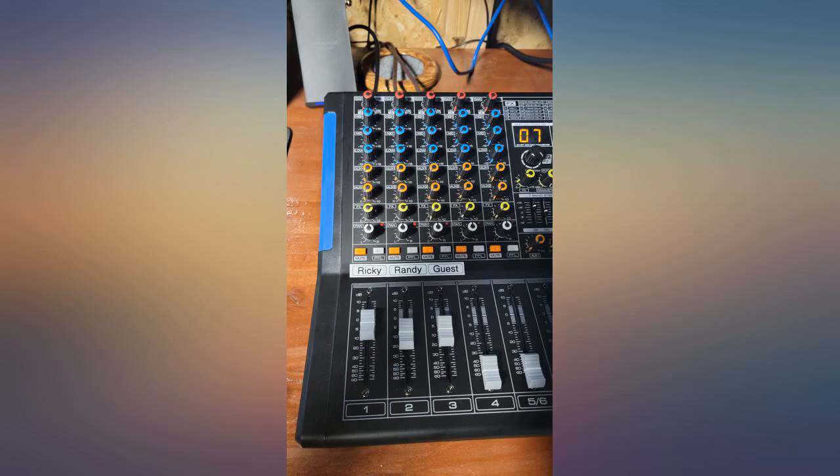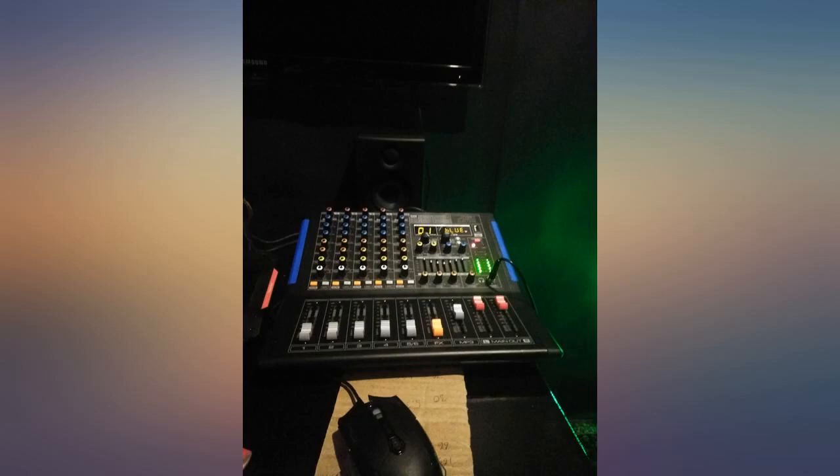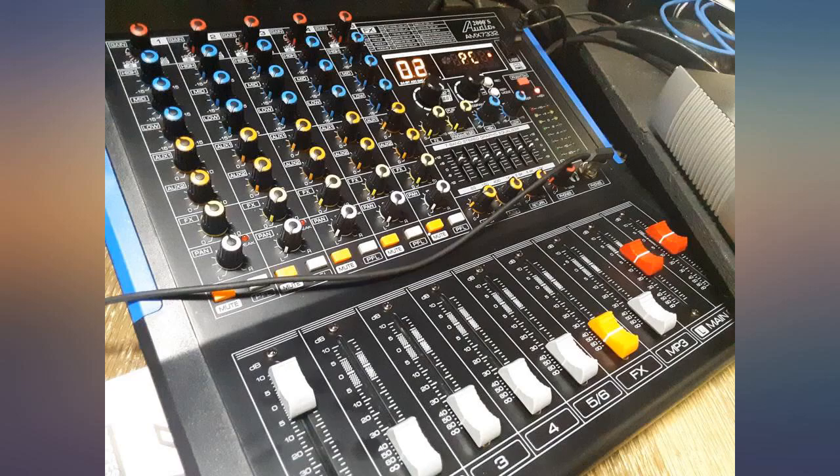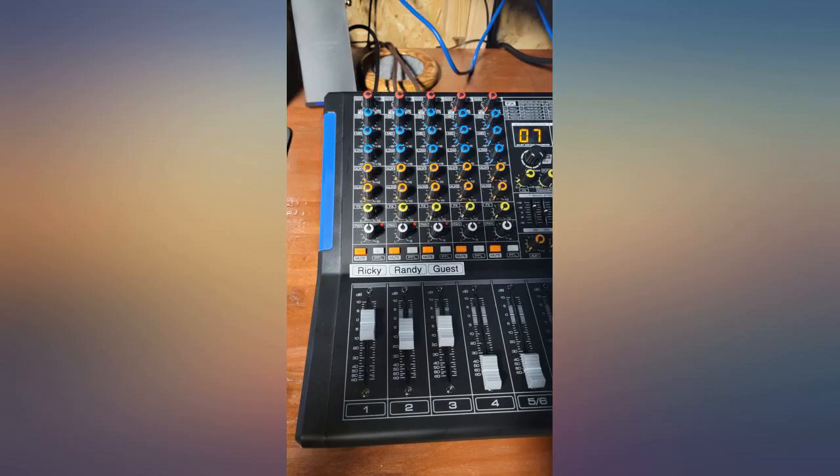I am very satisfied and happy with this product. I can't believe I was able to use it fantastically the first time around without spending hours and hours online. The Bluetooth worked great and I love it. Update: I love it even more. I have my TV plugged into it, along with the Bluetooth.